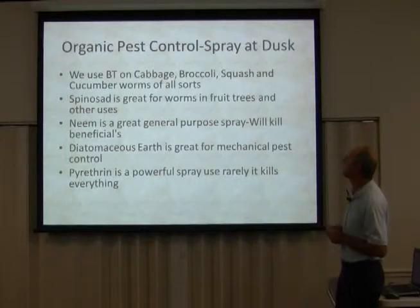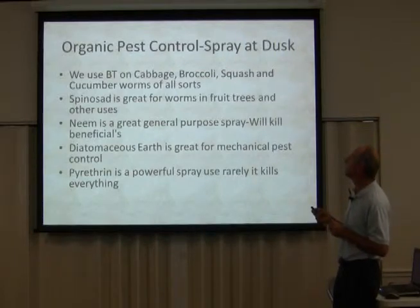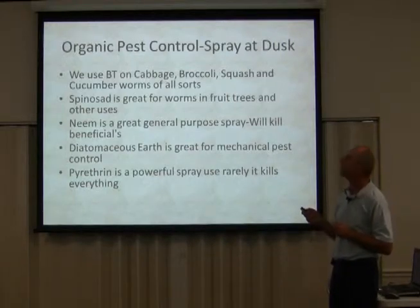What we use is BT — Bacillus thuringiensis. You can get these things from Southern Ag in Hendersonville.